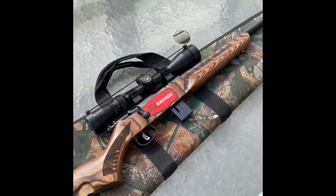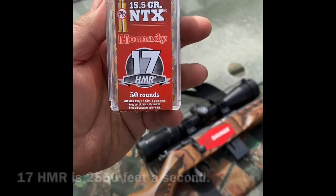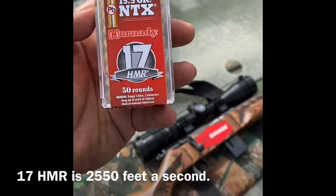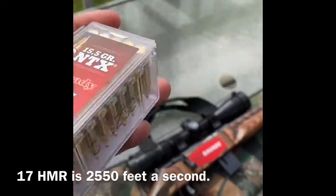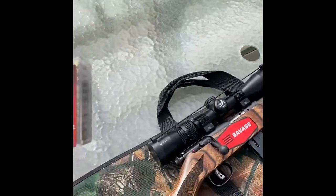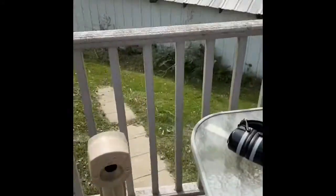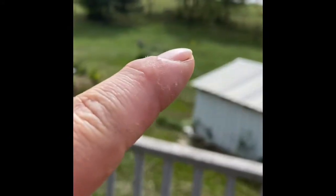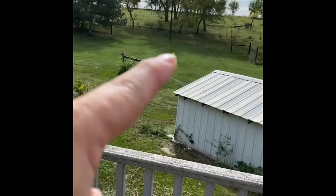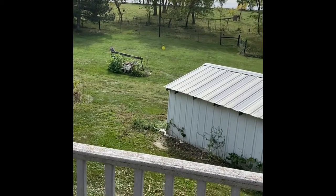For the ammo we're going to try today, I have some Hornady 17 HMR 15.5-grain ballistic tips. You don't have to use Hornady, but that's what I bought. So we're going to take a couple shots out there at that yellow target right there — it's way out there, about 25 yards out. Plenty big — I should be able to hit it.